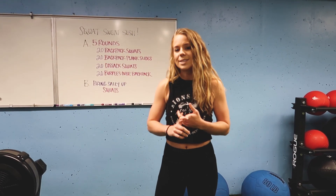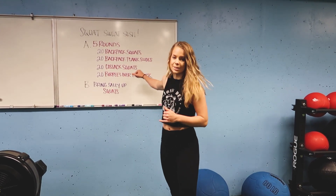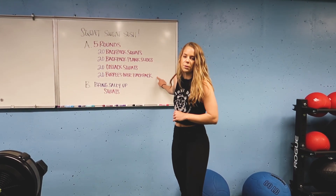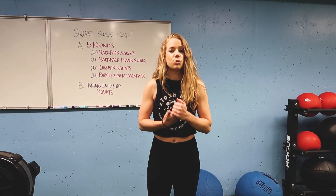What we're going to do is use a backpack. We're going to do 20 back squats, 20 backpack plank slides, 20 classic squats, and 20 burpees over the backpack. So we're going to do five rounds, accumulating a hundred reps of each movement. This is going to be a very sweaty and intense workout, but you guys can definitely do it.